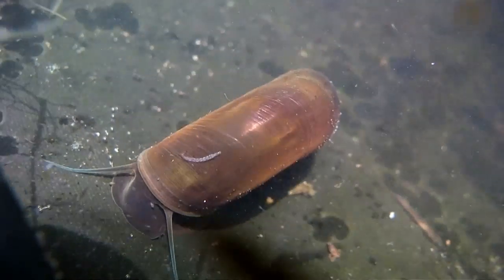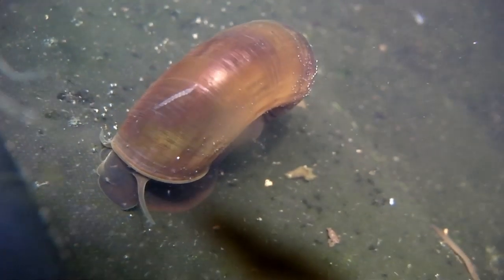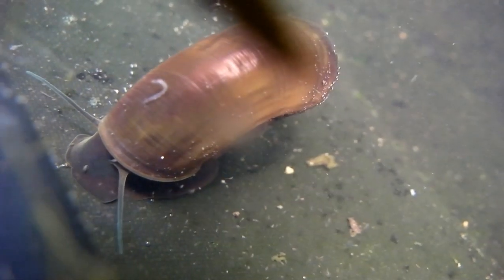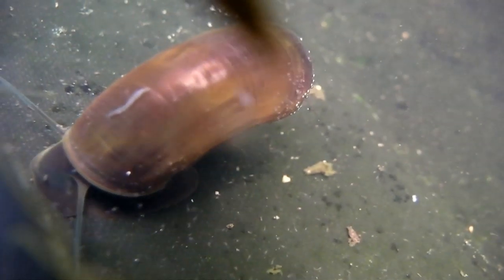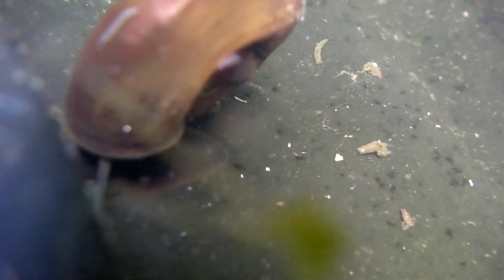That's a flatworm in the background. I don't know what's causing the snail to do that — I don't think it's anything to do with the leech. The leech doesn't seem to be in the right position to make it react like that. Also, I've seen snails do that when they haven't had leeches on them.